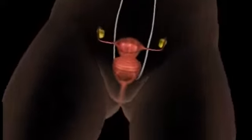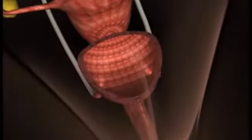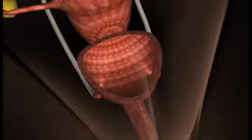The simple procedure consists of a number of small injections into the wall of the urethra close to the bladder neck. A cystoscope is introduced into the urethra.